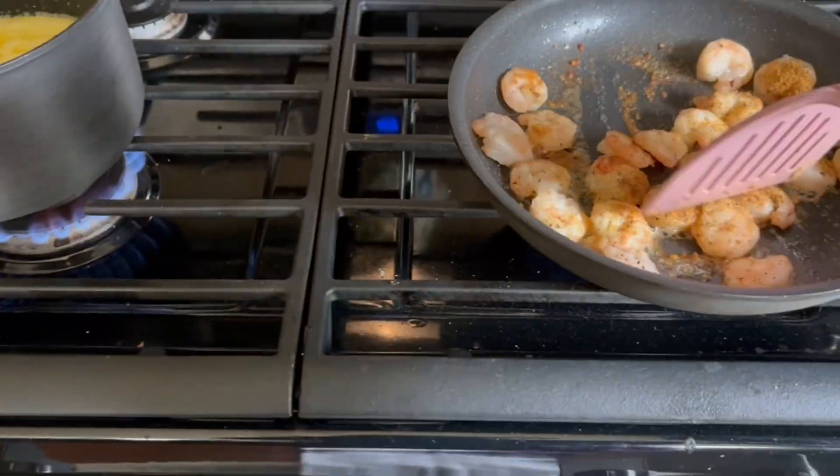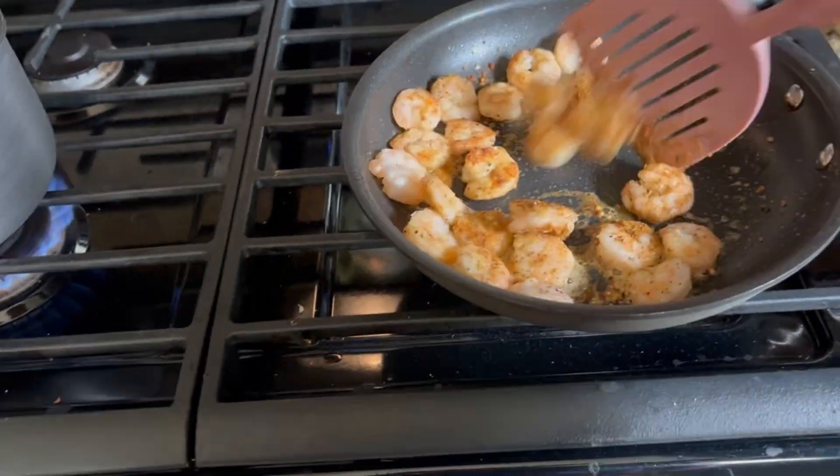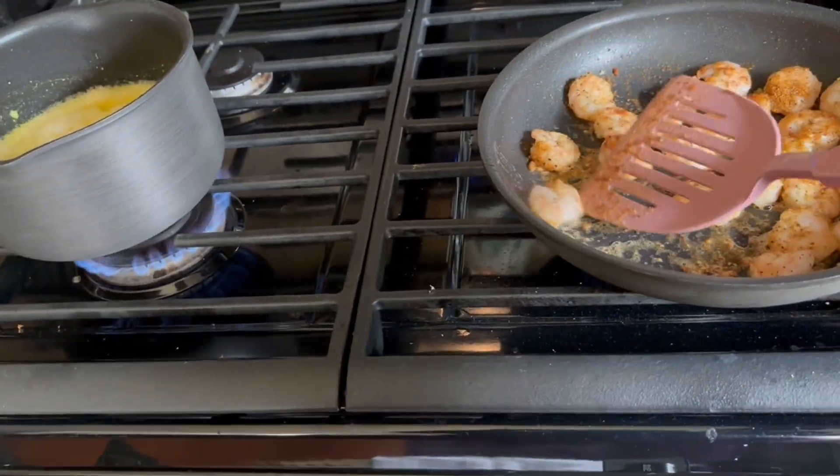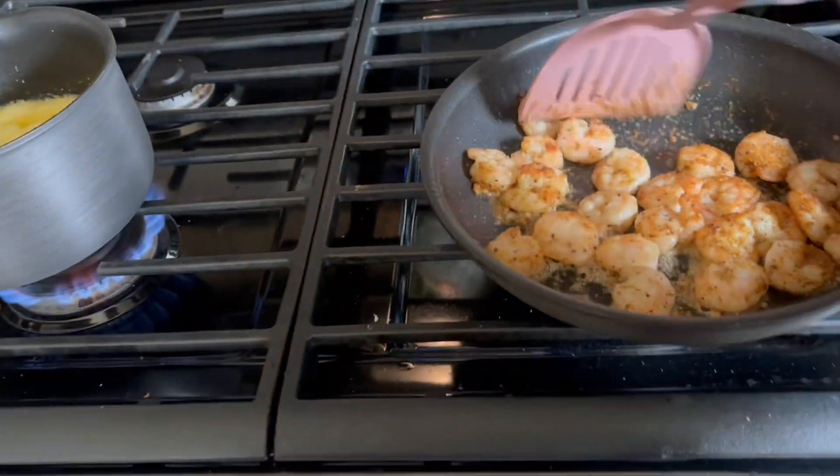Now I am going to cook this. Bacon takes forever to cook in my opinion. I was going to add some sausages but my turkey sausage was broken and I didn't feel like thawing it out, and then it was already gone, so yeah.